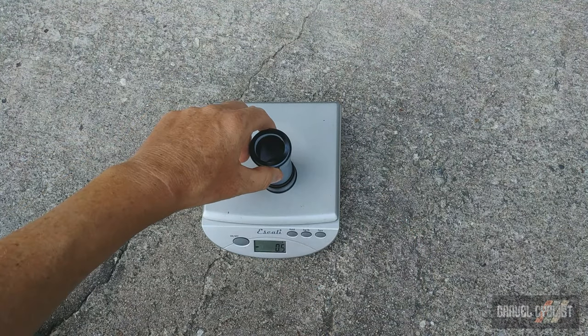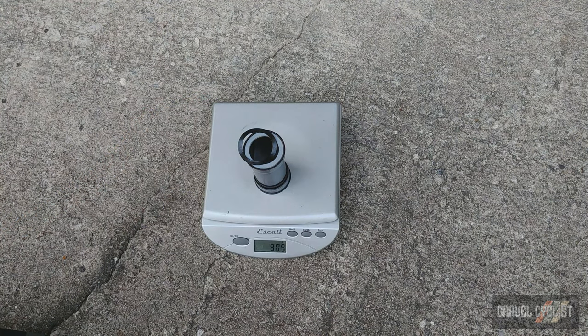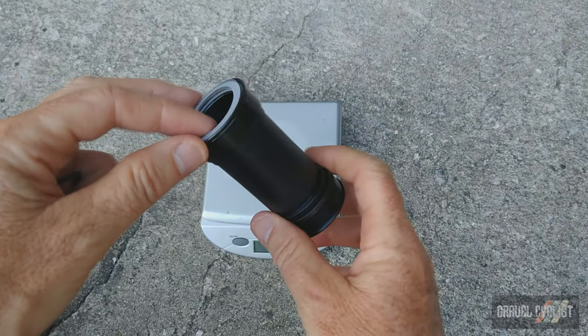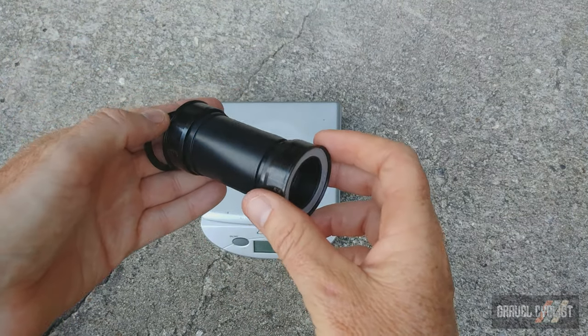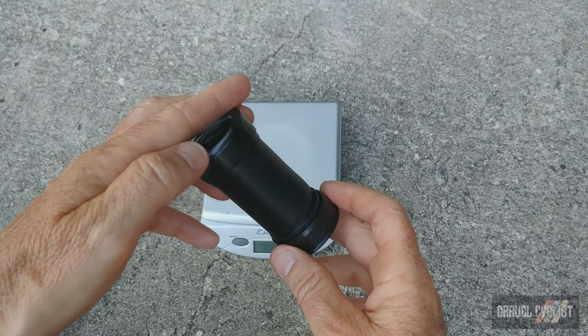Bottom bracket with wavy washer comes in at 89.9 grams. The unsung workhorse of most bicycles — this poor thing sees a lot of abuse. This is a BB386 EVO bottom bracket, compatible with the frame arriving for part two of this project.